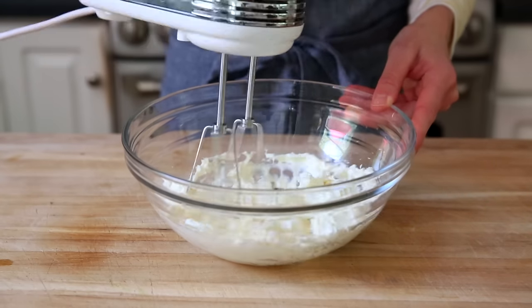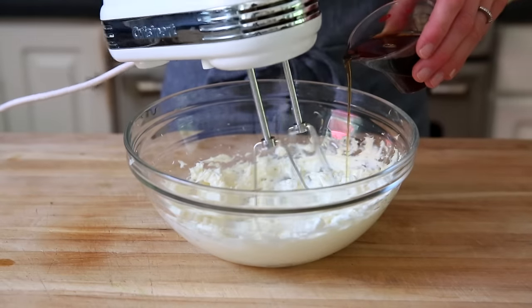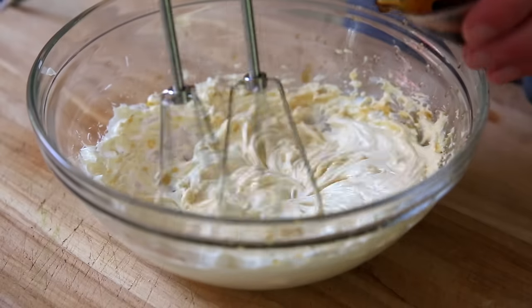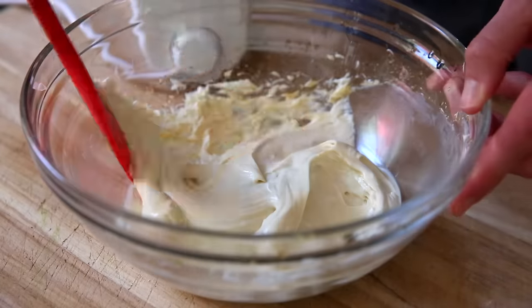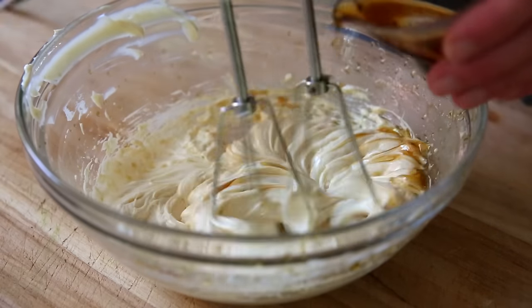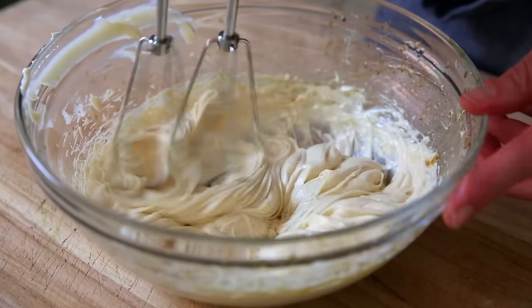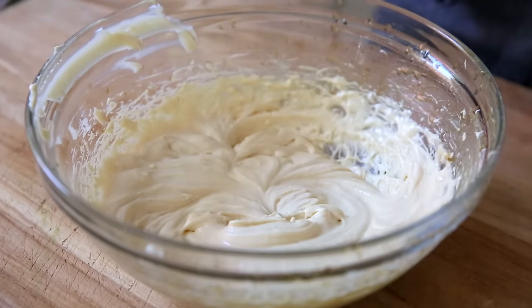I have eight ounces of softened cream cheese. Beat that until smooth, and now we're adding the maple syrup. Here's the trick: you want to add the maple syrup very, very slowly, beating it in as you go, and stop and scrape the sides as needed. This way you'll end up with a super smooth, creamy frosting without any lumps. This is a two-ingredient frosting, and oh my gosh, I could swim in it.